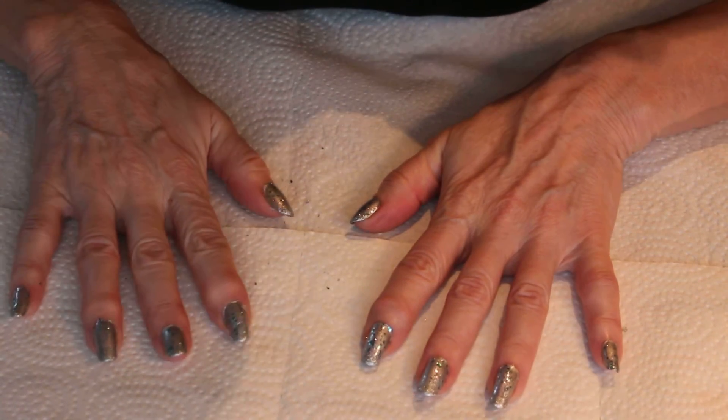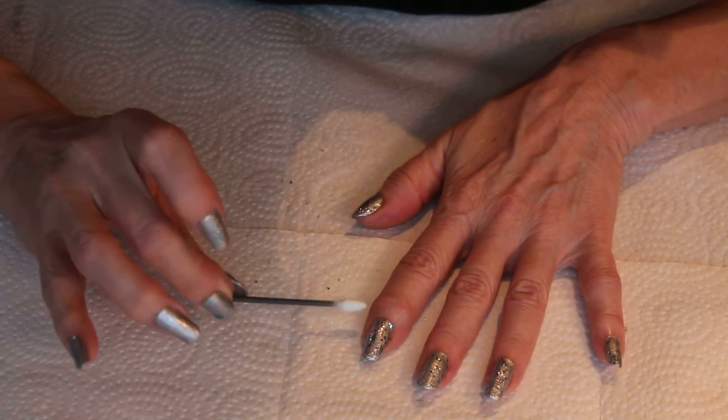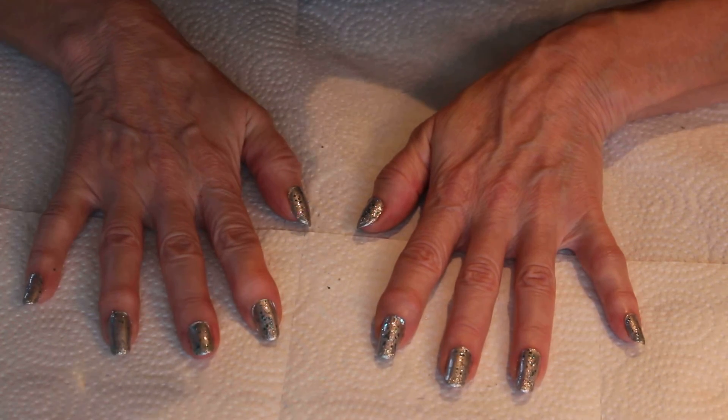The next thing you have is beautiful nails. Just a little bit of cleanup around the edges and you are ready to go out and knock people dead with these nails!